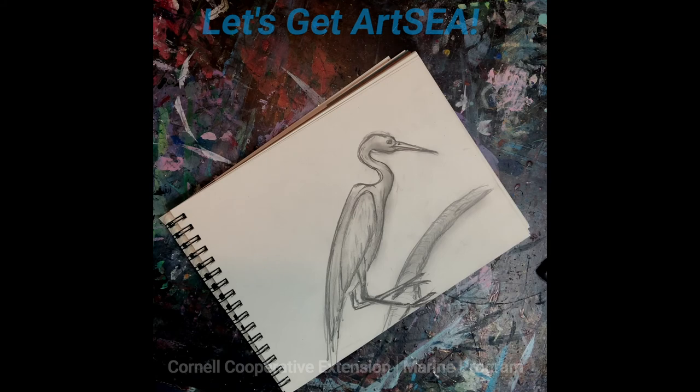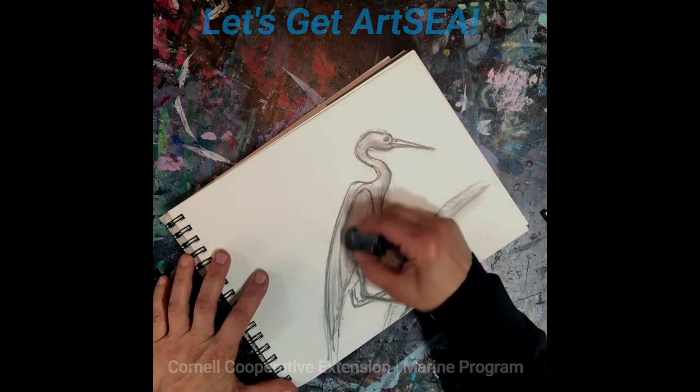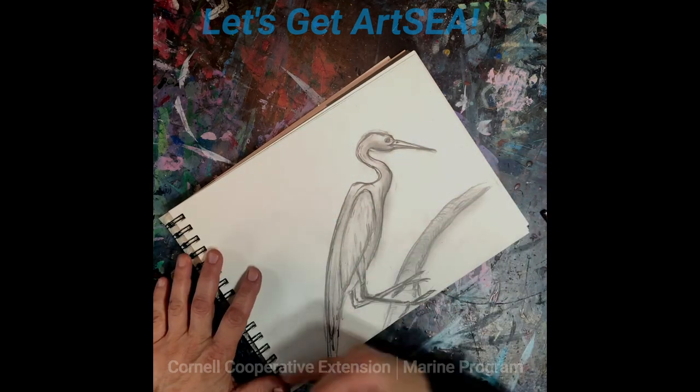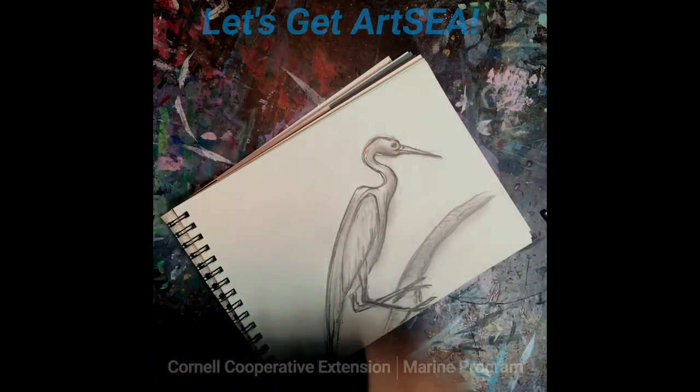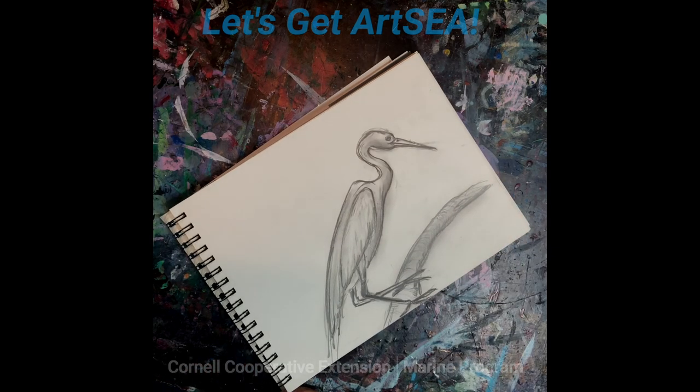You can stop there, or you can keep going. You can add a whole little marsh in the background. Use your imagination. There you go — enjoy.